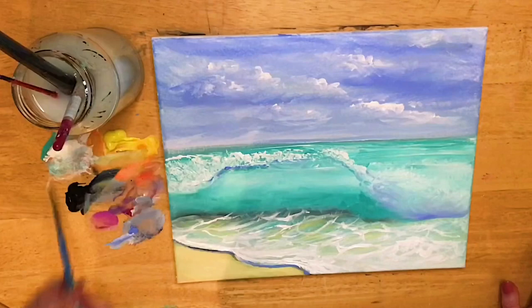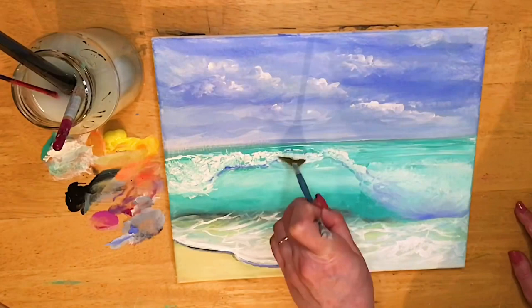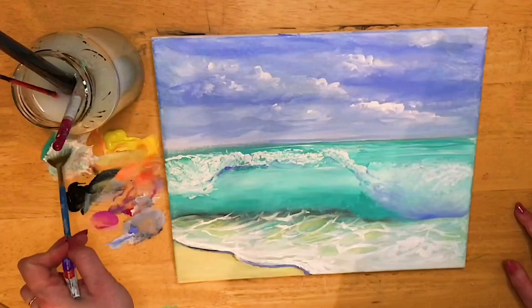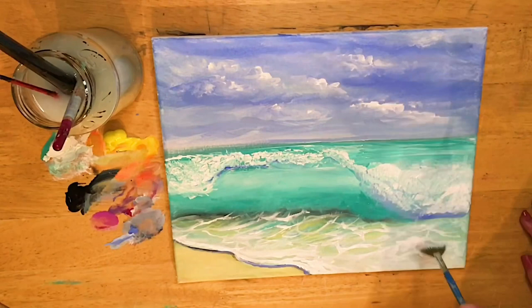I'm gonna use my fan brush now — I've got a mini fan brush just to show you how you can create different looks and textures. If you don't have a mop brush at home, you can easily use a fan brush. There are a few different brushes you can use — you can also use a stipple brush.